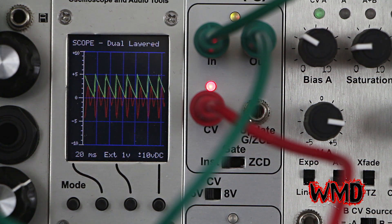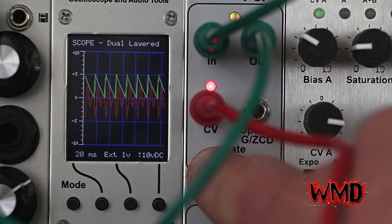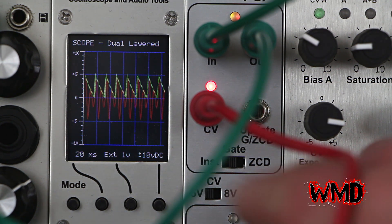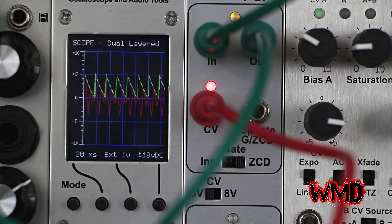So now we have a sawtooth wave modulating the sine wave. And if we go gate mode, it's only updating on a positive going edge. And since these are very close in frequency... zero crossing detector eliminates all pops and excess noise.